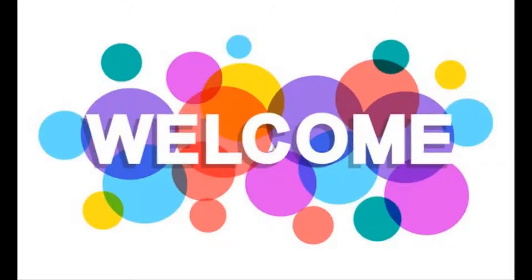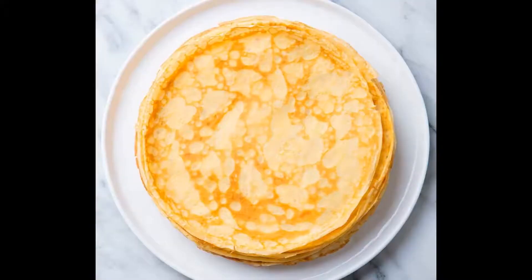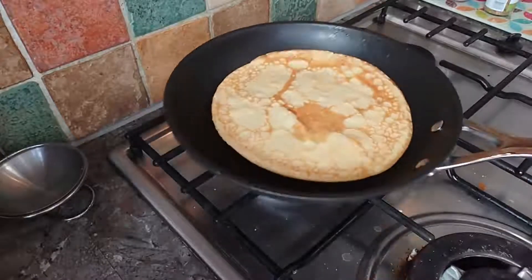Hey everybody, my name is Mario. Today I'm going to show you my pancake recipe. To make it, you need the following ingredients.